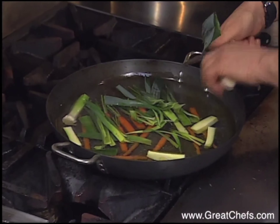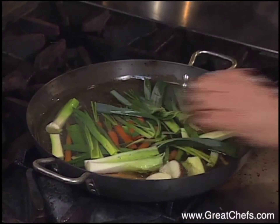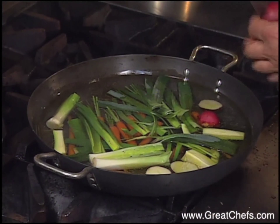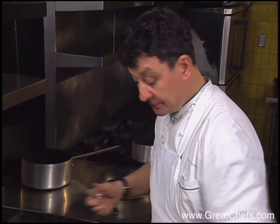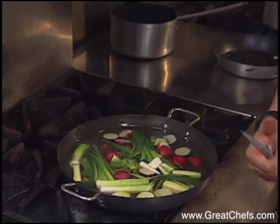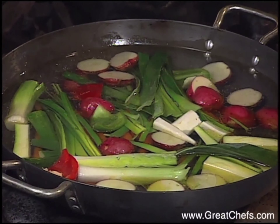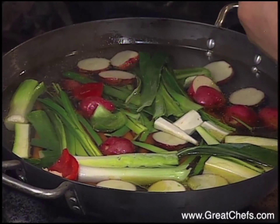Leeks, a few potatoes, turnip — this really symbolizes Provence. Some more peppers: green peppers, red peppers, and a little bit of yellow squash.